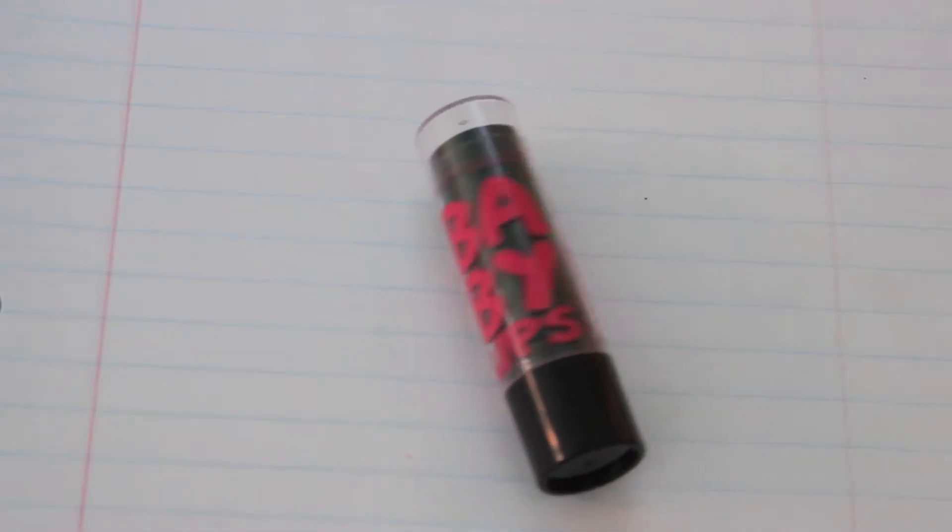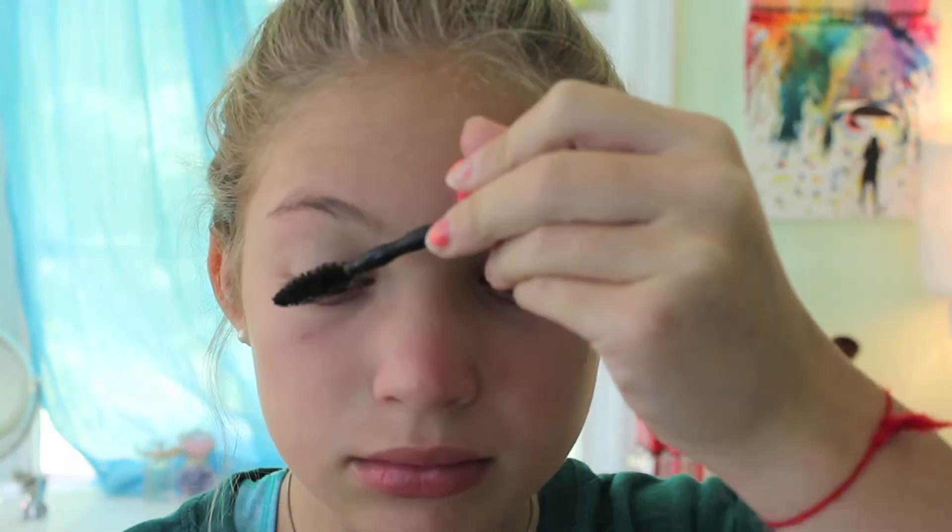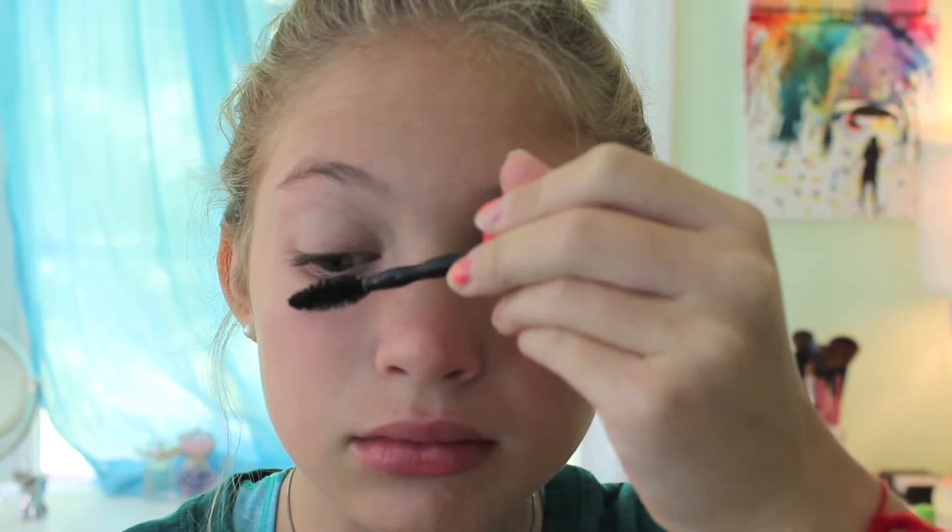Then I'm taking my EOS lip balm and putting that on my lips before applying the Baby Lips in the color Strike A Rose, just to give it a pink kind of tint. And one more thing — this step is optional — I'm taking my black mascara and putting that over my eyes just to make it a little darker. And that is the 6th grade makeup.